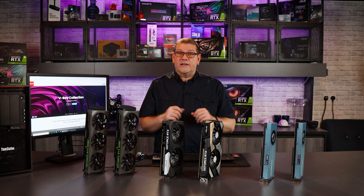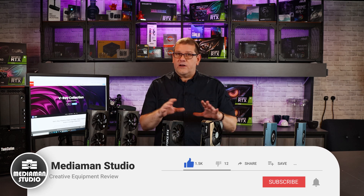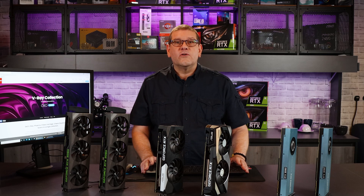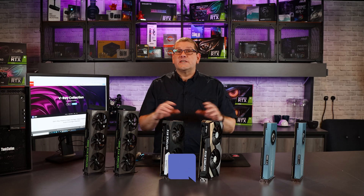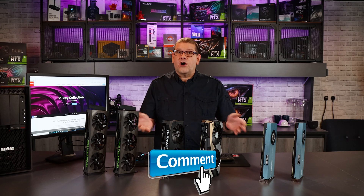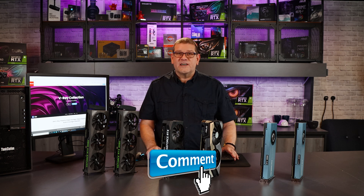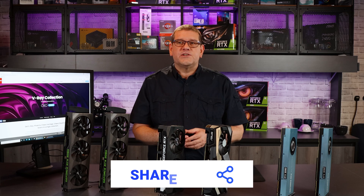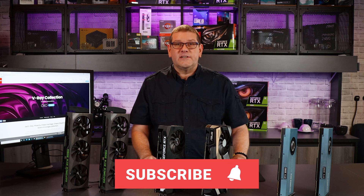Before we go any further, don't forget to hit that like button and the subscribe button. Hit notifications so you can be notified when I release new videos. Visit the Discord chat server — there is a link in the comments section below. Leave a comment; I do respond to all comments. Let's help build a community where people can go and get information when they're trying to increase productivity in their studios.